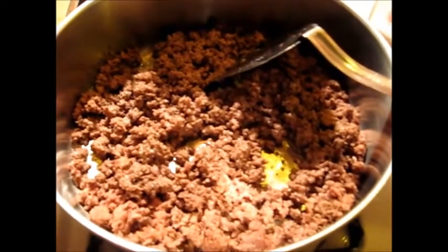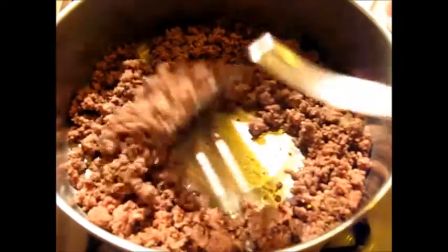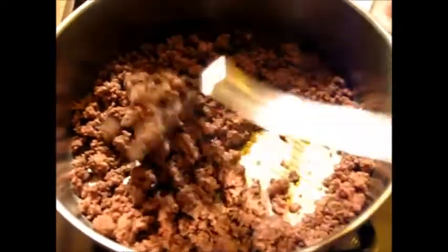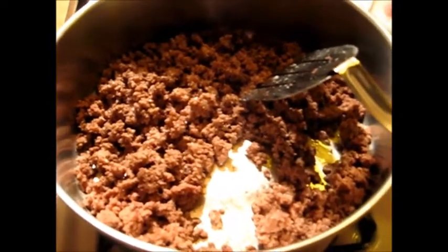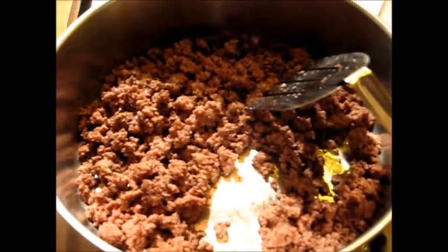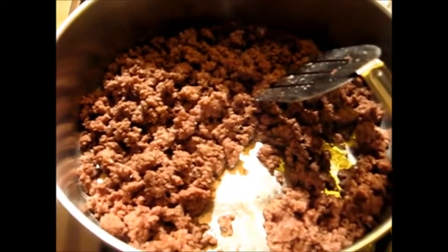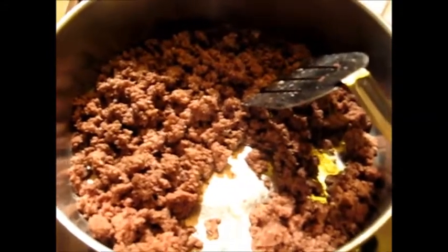When I was a kid my mama used to make what we called goulash. She would take the ground beef and brown it in the frying pan, then add paprika, some salt, and some pepper, and then add noodles. My daddy loved it, my sisters loved it — I have four older sisters — but I couldn't stand it.